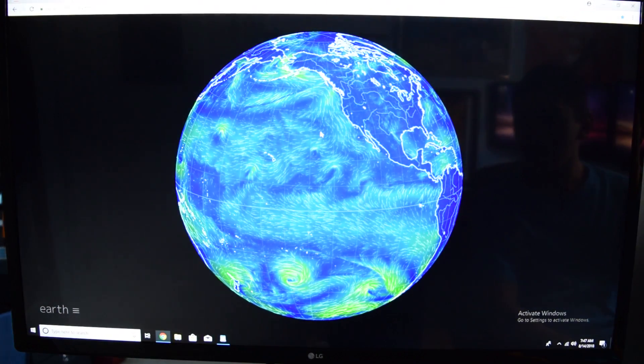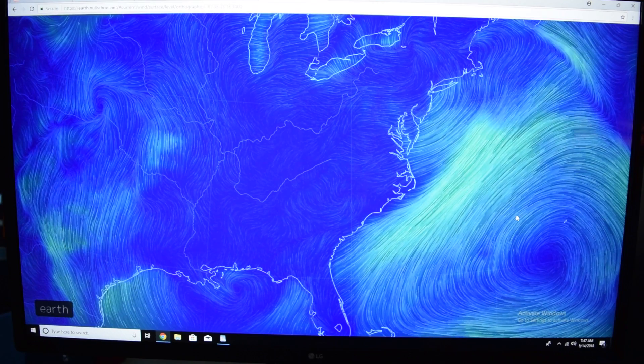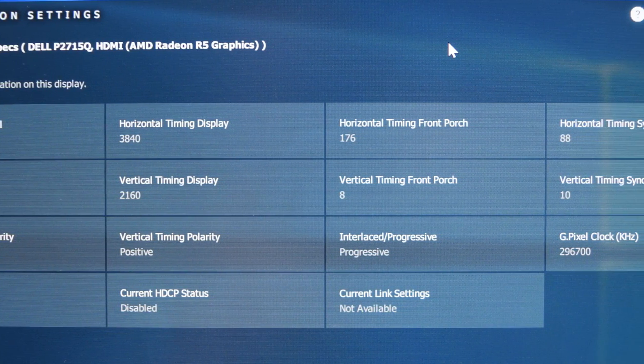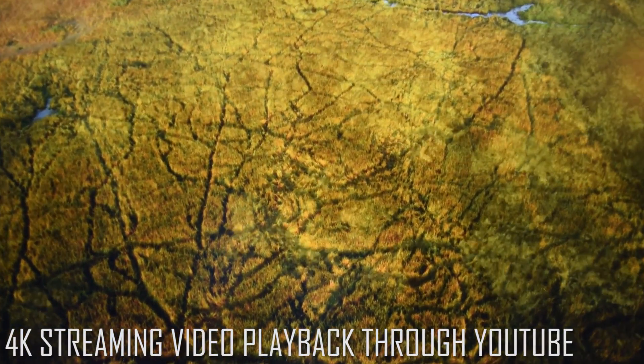Though I do not intend for this desktop to be paired with a 4K monitor, I did hook it up to my Dell P2715Q just out of curiosity. This system can output to a 4K monitor, however the UI becomes noticeably less responsive, and 4K video playback stutters and hangs constantly, making it unwatchable.